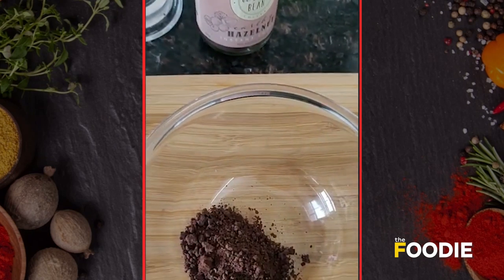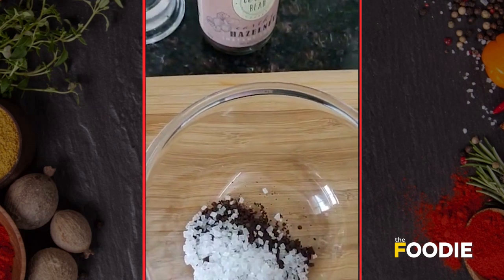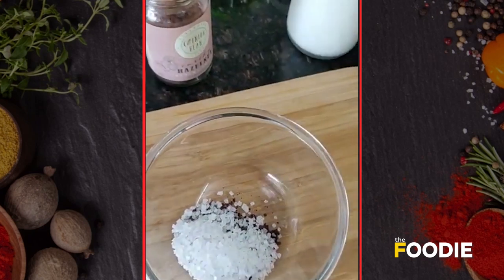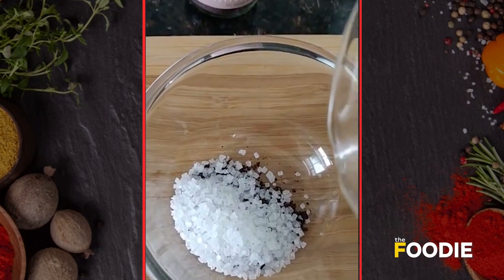To this I'm going to add two tablespoons of our regular white sugar and two tablespoons of hot water.